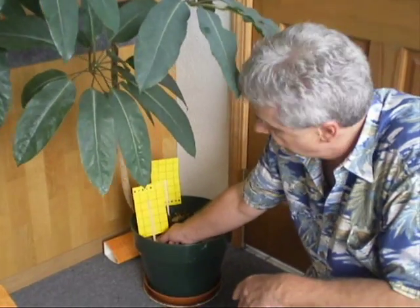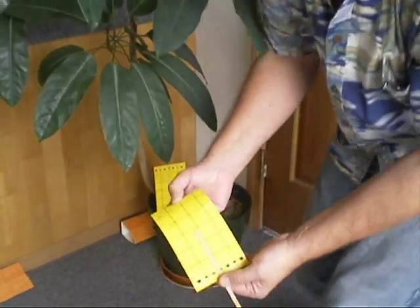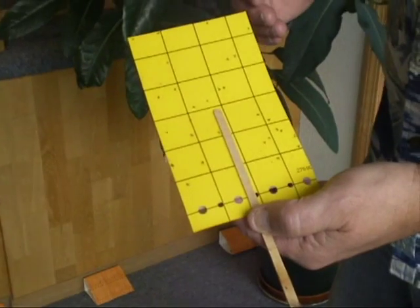This is a good way to catch things like fungus gnats or other small insects. Here you can see one that's been out for a week or so picking up fungus gnats. Simple, easy, non-toxic — throw it in your compost when you're done.